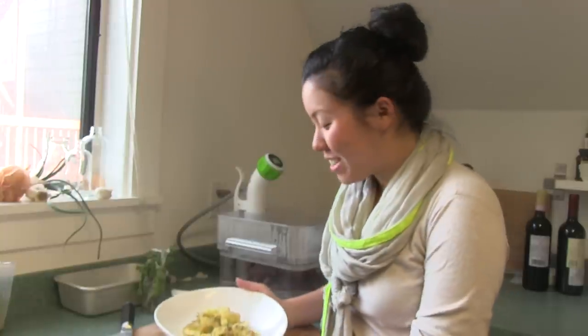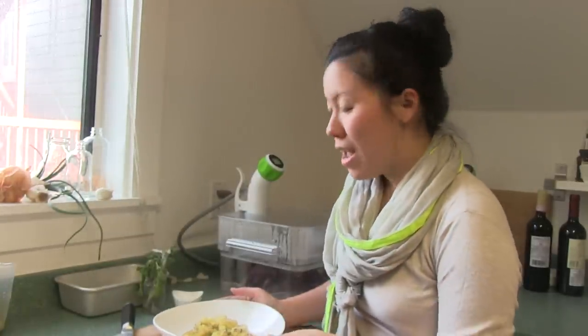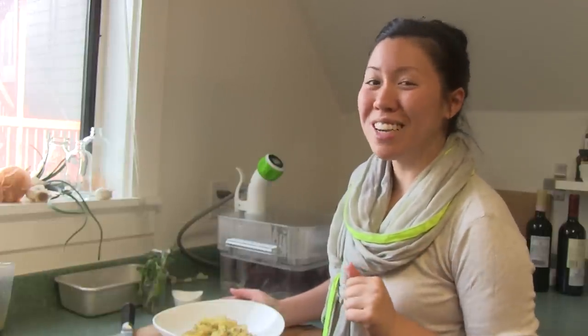Our potatoes are done. I torch them so they have that nice little burn to it, and it's a lot faster than roasting. Also, sous vide potatoes have this nice smooth consistency and it doesn't feel mealy at all, so it's really, really good — enjoy!